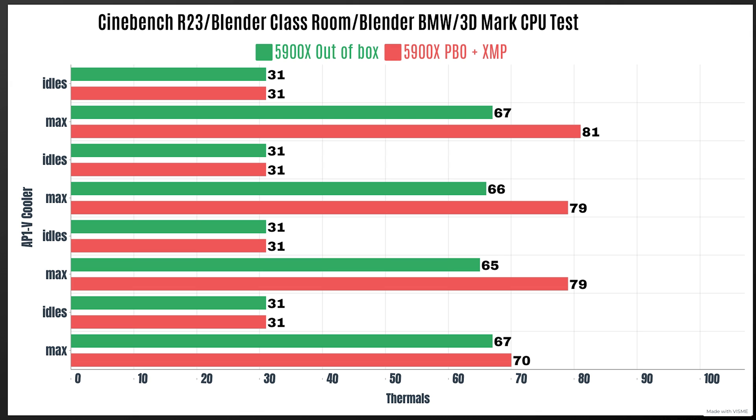With PBO enabled: Cinebench R23 — idle 31°C, max 81°C. Blender Classroom — idle 31°C, max 79°C. Blender BMW — idle 31°C, max 79°C. So you've heard the thermals, seen the graphs, and heard how loud it is.